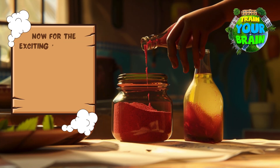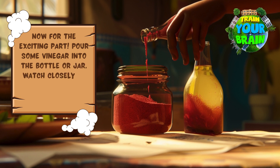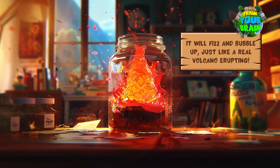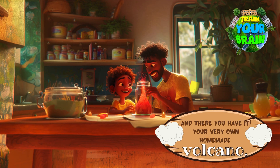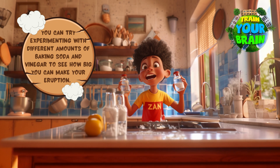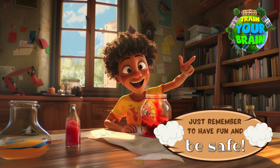Now for the exciting part — pour some vinegar into the bottle or jar. Watch closely as the vinegar reacts with the baking soda. It will fizz and bubble up just like a real volcano erupting. And there you have it, your very own homemade volcano! You can try experimenting with different amounts of baking soda and vinegar to see how big you can make your eruption. Just remember to have fun and be safe!